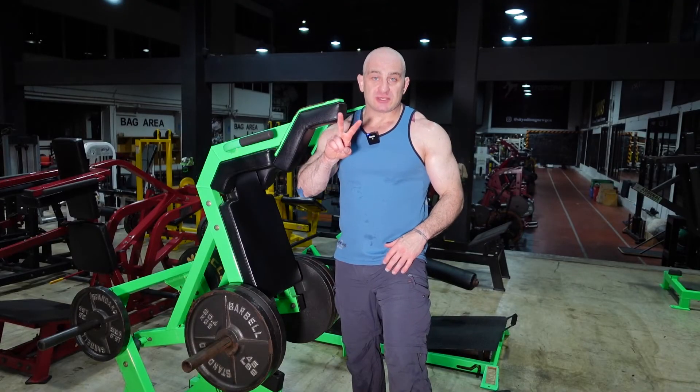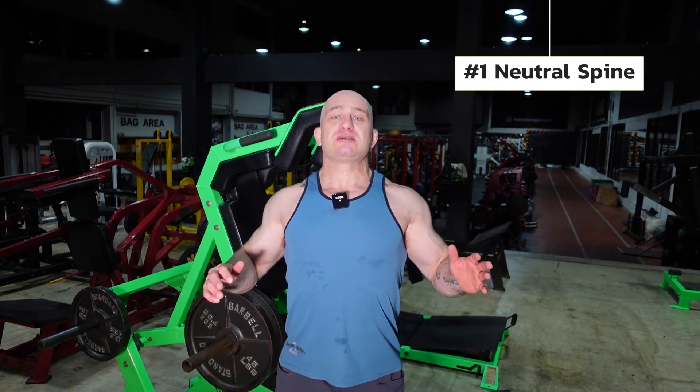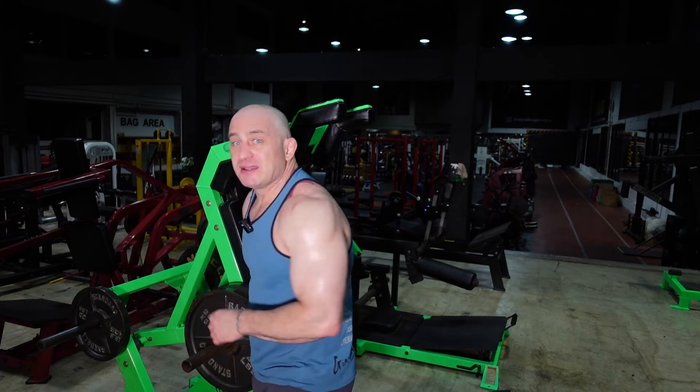There are two more points here. The first one is keeping a neutral spine. Neutral spine is when you're standing with chest up, shoulders back, retracted and depressed — not slouching. On this exercise, I call it 'don't hunch.' When you lean over and hunch, you're going to get anterior translation, putting weight on your toes, which puts bad pressure on your knees. More importantly, when you hunch, it's really going to tear up your lower back. This exercise is great for lower back strength and training if done correctly.